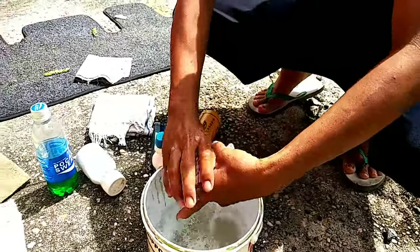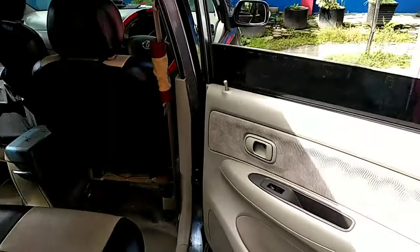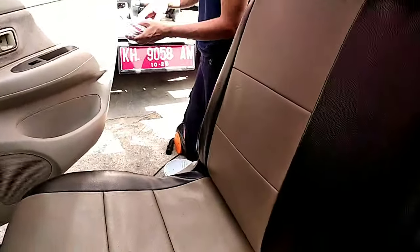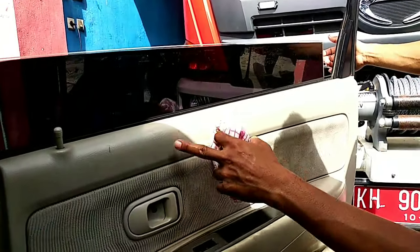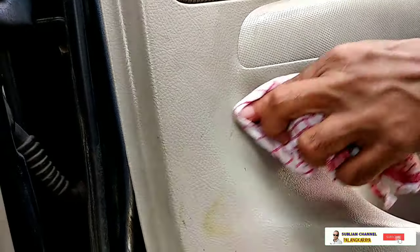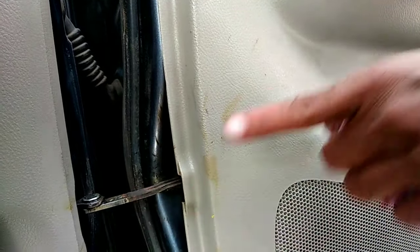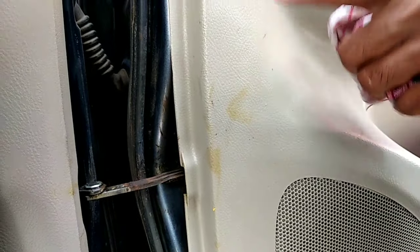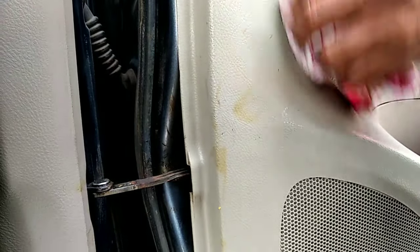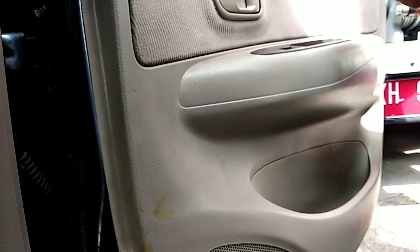Sekalian pak tes duduk, bisa dites. Ini kan kotor-kotor seperti ini kan, kelihatan nodanya kan. Oh langsung hilang bang ya! Kalau ini tidak bisa hilang. Oh kenapa itu bang, bekas kotoran apa? Bekas kotoran kena grease, kena gemuk. Kalau kena grease itu tidak pernah bisa bersih kalau ini. Terkejut, pakai amplas. Kalau yang tadi kan sudah hilang.